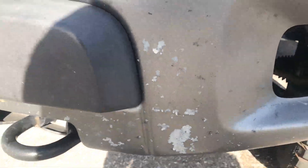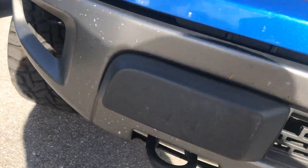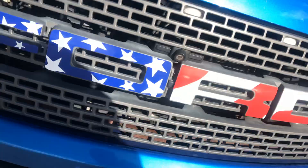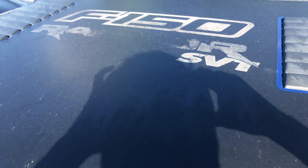Easy stuff for me to fix — I can have this whole bumper done perfect for 200 bucks and you'll never know it was touched. The sticker, we're still trying to look into how much that would be.